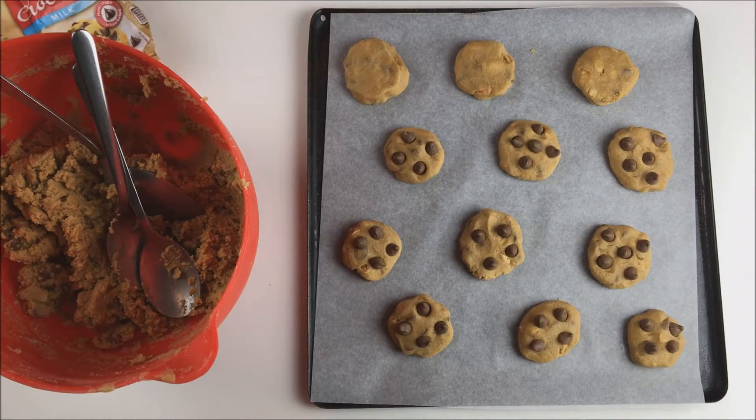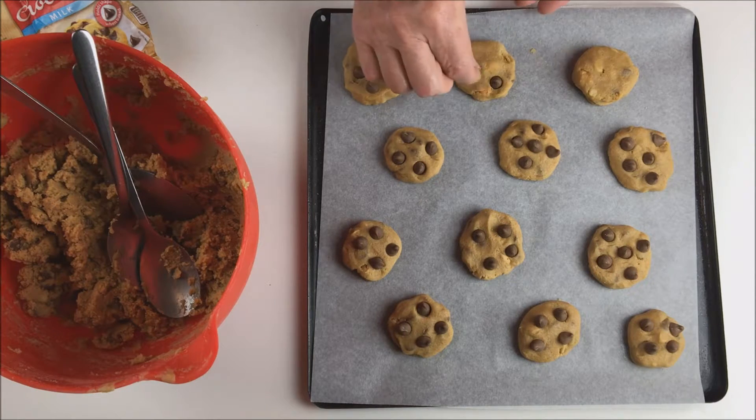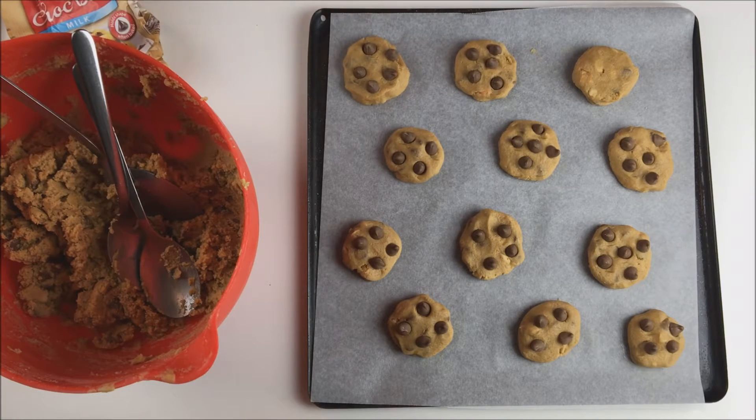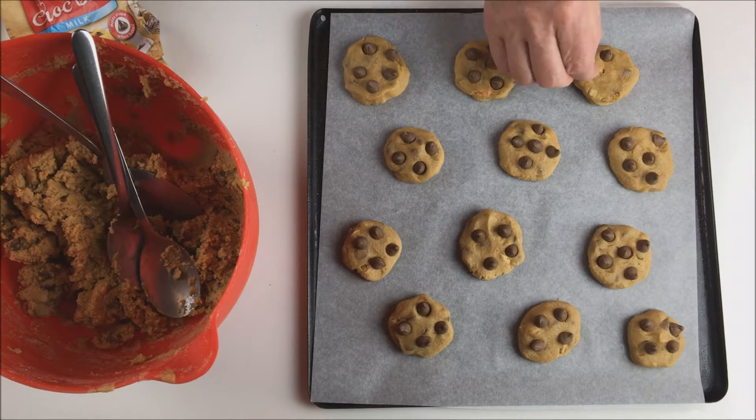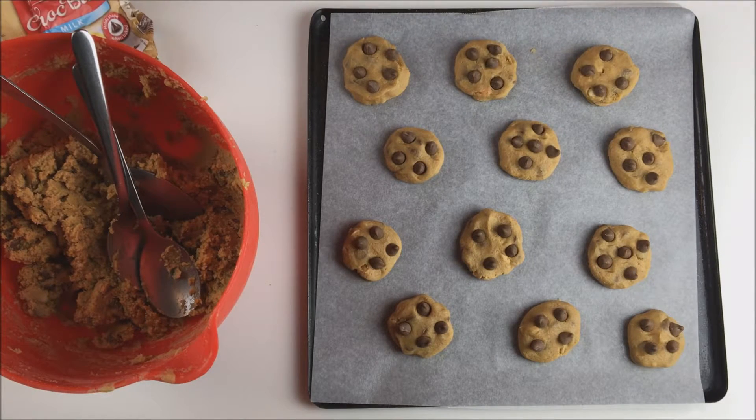The cookies will bake in a moderate oven — there are tips for this on the blog. If you want soft cookies, only bake them until they're just going golden brown and only just cooked. If you want them a bit crunchier, cook them a bit longer. Definitely don't just leave them in the oven — as soon as they're done, take them out or they'll go darker brown and overcooked and won't taste nice at all.